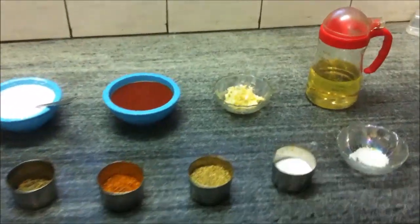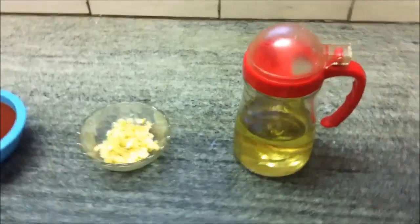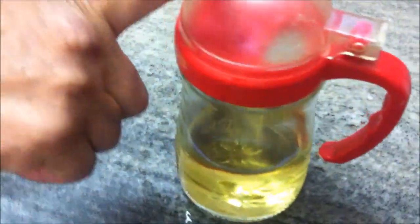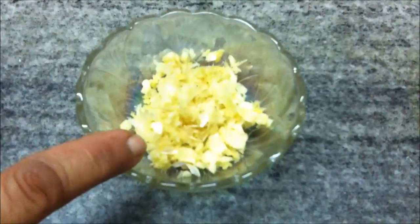Today we are going to make butter gravy for butter chicken, butter paneer, or kofta. You can make anything which requires a butter gravy. We are just going to show you how butter gravy is made.